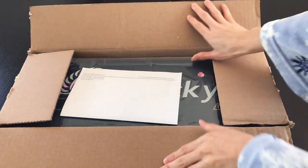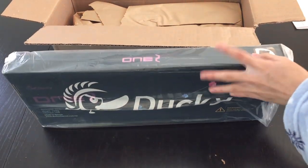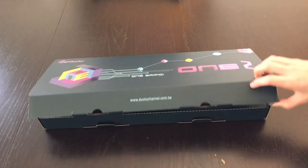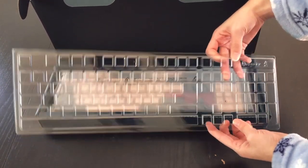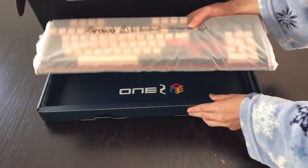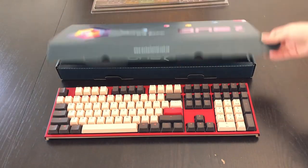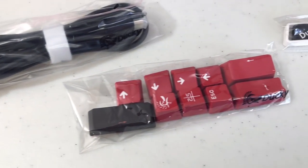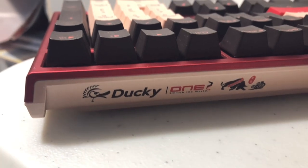Hello everyone! I'm super hyped for this video because I'll finally be unboxing the Ducky One 2 Rosa 2021 Chinese New Year Edition mechanical keyboard. This is my first ever mechanical keyboard. I've been watching keyboard and keycap review videos for so long, waiting until I found the perfect board for me. This keyboard randomly dropped in April rather than during Chinese New Year, so I was stalking mechanicalkeyboards.com for months. I placed my order the day it dropped and went with Cherry MX Brown switches.